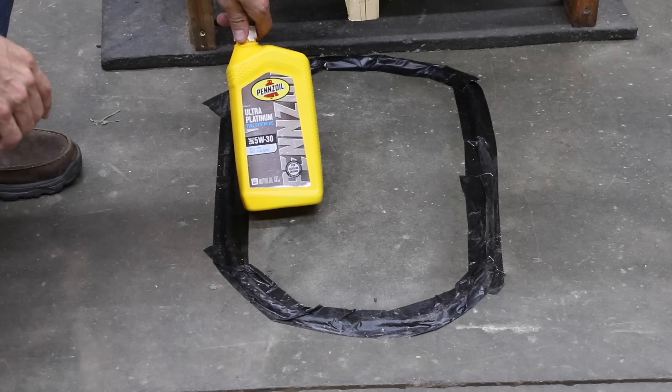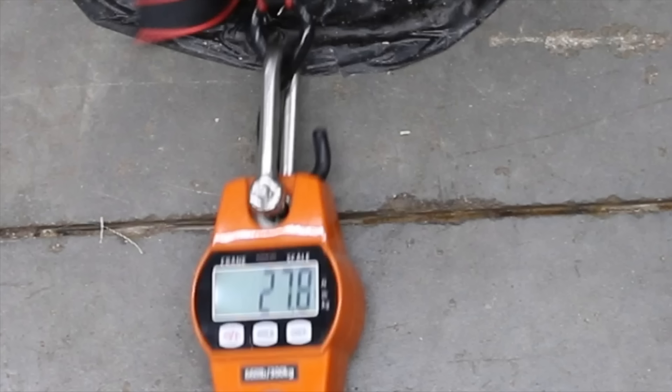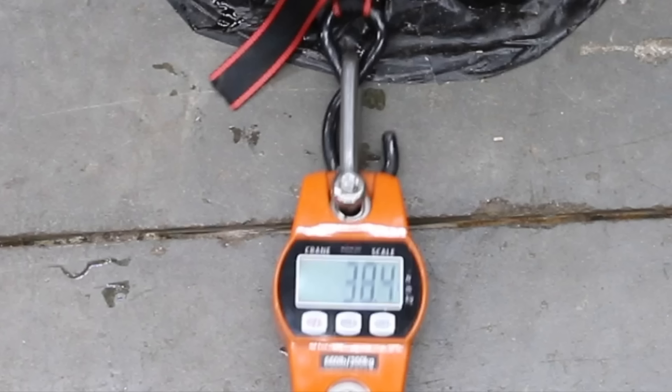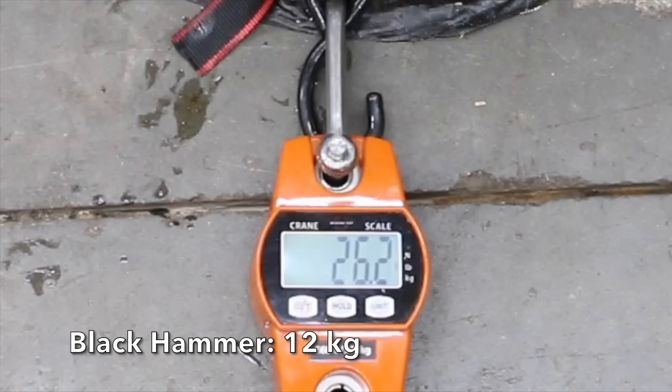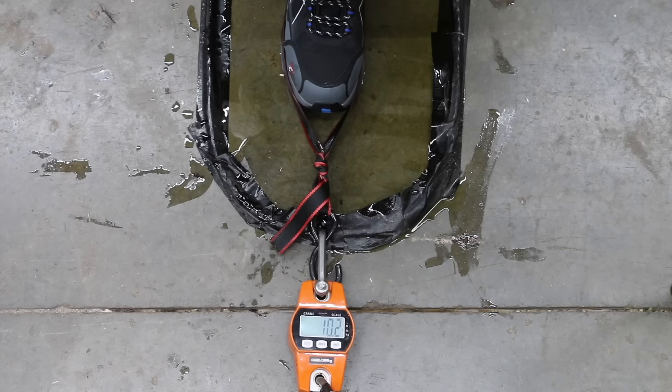Let's see how the boots perform on a really slick surface. To make sure the surface is equally slick for all brands, I'll place each boot in standing 5W30 motor oil. On dry concrete, the Brahma began slipping at 85 pounds but began slipping at only 27.8 on the oily concrete. The Adtec began slipping at 80 pounds on dry concrete and performed extremely well at 38.4 pounds on this test. The Black Hammer did great on dry concrete at 88.6 but really struggled at 26.2. The Dunlop struggled even more, losing grip at only 23.8 pounds. The Larnmurn boots performed very well at 31.4 pounds, moving into second place.